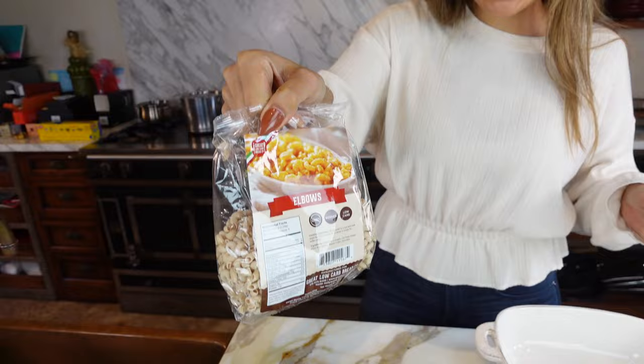Today we're going to be making a keto mac and cheese — two different types. We're going to make an actual elbow macaroni mac and cheese, and we're also going to make a version with cauliflower. If you want to stick to a super clean keto diet or just want a low carb whole-foods option, you'd go with the cauliflower.